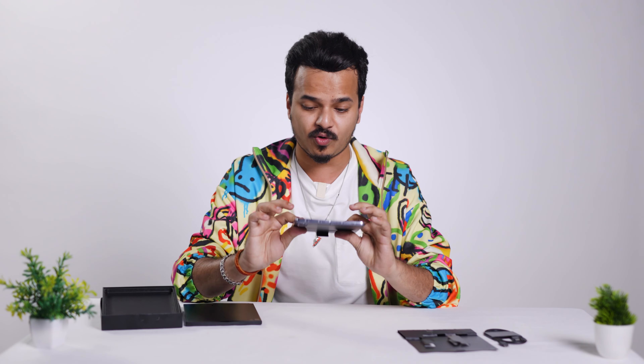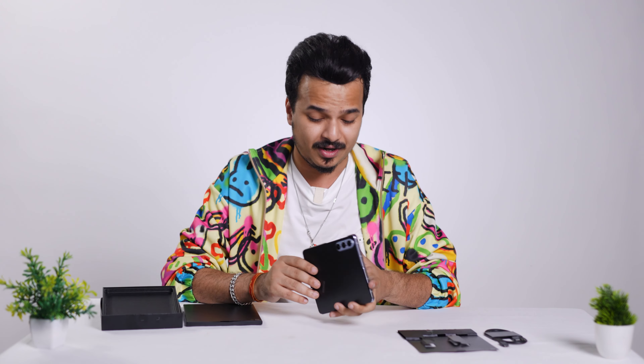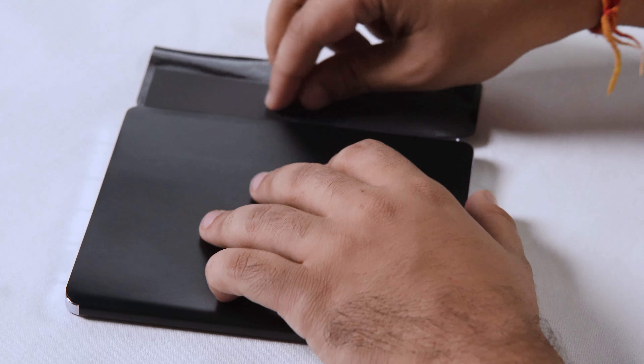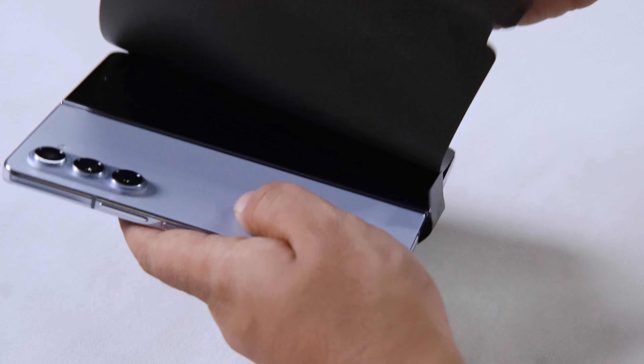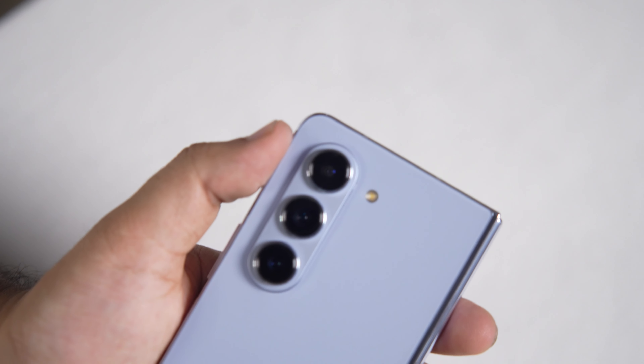Let's sit with this beautiful phone and open it up. The first thing you notice is a slight blue color peeking through. Peeling off the protective film reveals the very beautiful Samsung Galaxy Z Fold 5 in Icy Blue color.